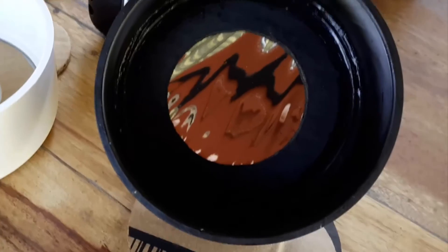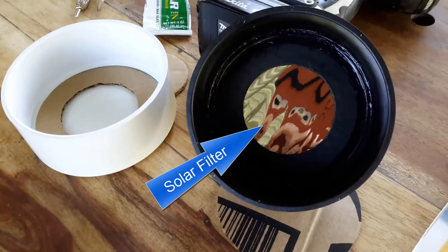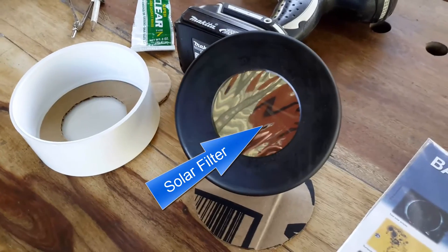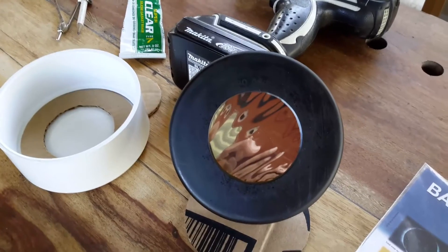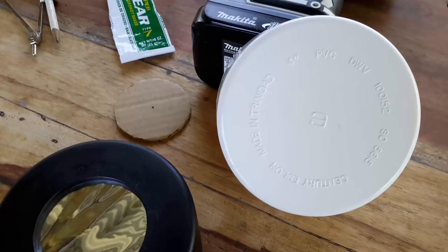Now take the cardboard you cut out earlier and place it on a part of the Baader solar filter. Using the utility knife, cut out the Baader solar filter to match the outer diameter of the cardboard. Place the solar filter aside for now — try your best not to stretch the solar filter.